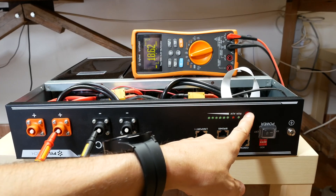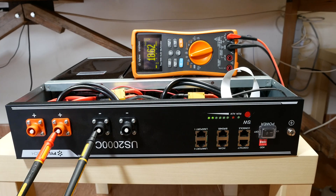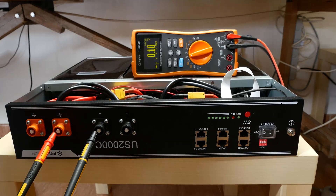And turned it on. We have 49 volts at the output as expected, but unfortunately we also have a lot of black smoke on the left side before losing the output again.